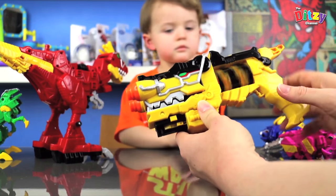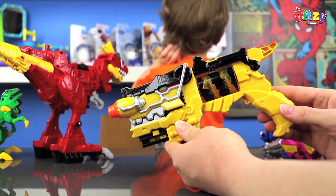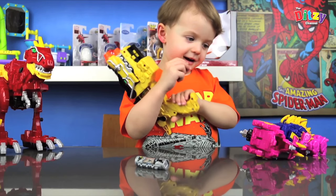So it knows it's a Triceratops one. So do you love your Morpher? Yes.